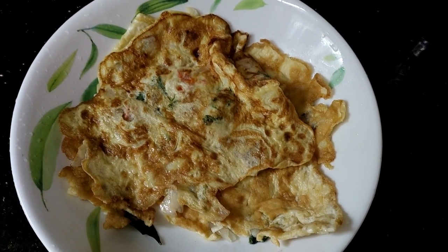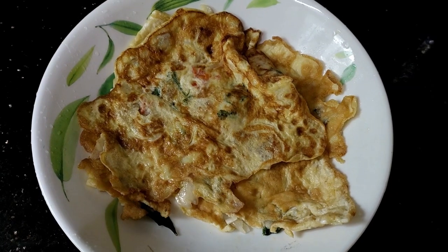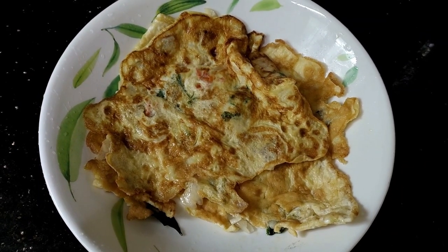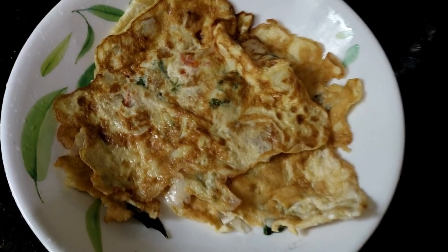Hi friends, I am making an egg omelet. I am eating the egg omelets. This is a simple recipe.